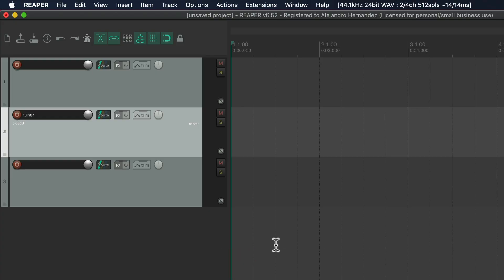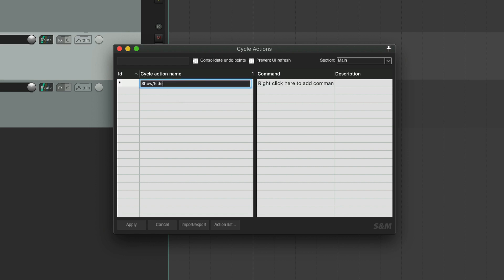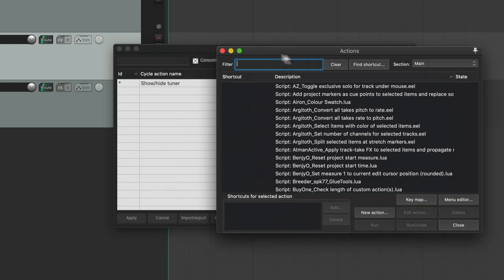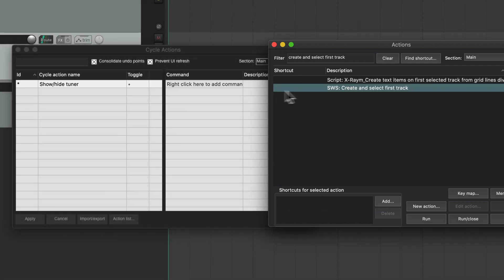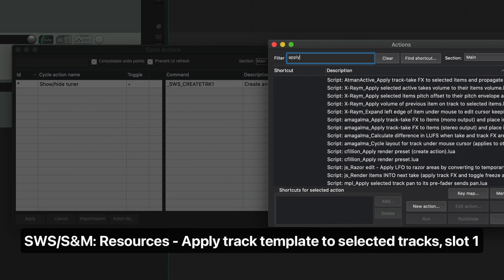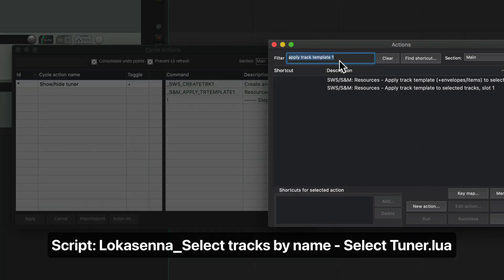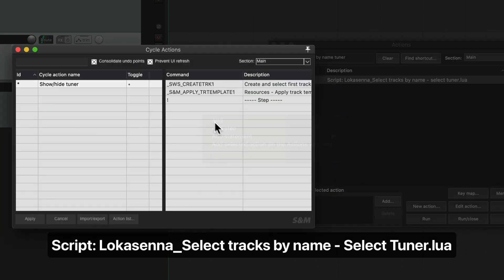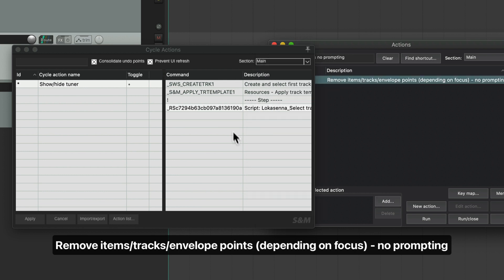The second and last thing is to create the cycle action. Go to the SWS menu and click "cycle action editor." Click "add cycle action" and call it "show hide tuner." Make sure to enable the toggle option. Now open the Actions menu and leave it to the side. The first action to add is "create and select first track" — select it, right-click, and choose "add selected action." The next action is "apply track template 1" — add that too. Then right-click and select "add step." Now add the script we made: "select tracks by name tuner" — add selected action. Lastly, add "remove items not prompting."